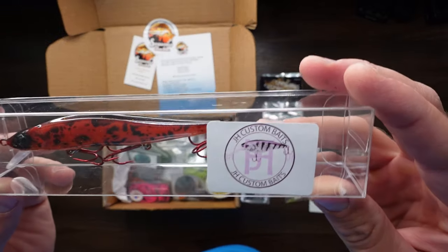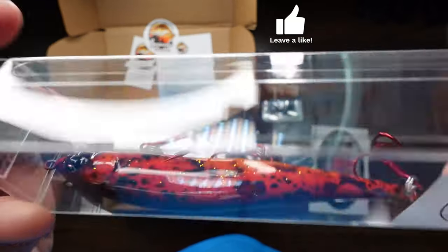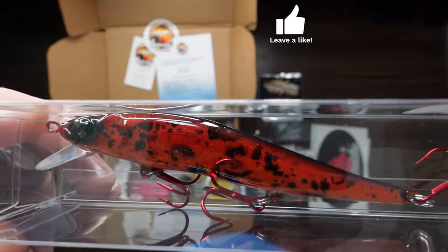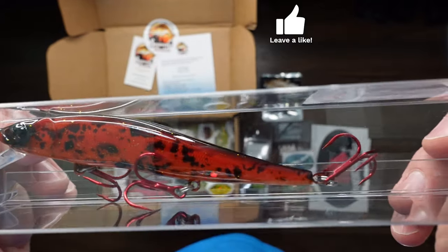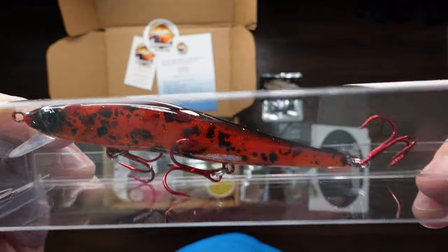We've got JH Custom Bait — big hard bait. Look at the coloring on that, that orange and black. That is a nice looking hard bait, and it's got three treble hooks on it. Look at that. I'm excited to use this.